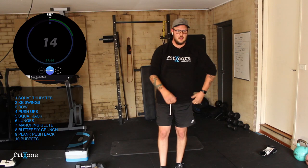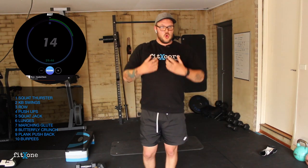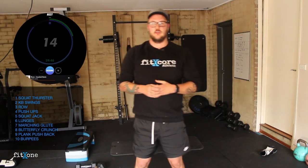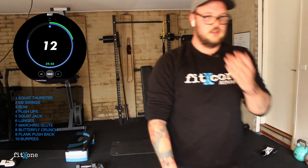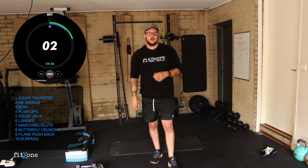Good work guys — I am definitely working up a sweat in this long sleeve. Grab that little bit of water, a few deep breaths, getting ourselves ready for our final round. You want to work nice and hard during this touch base — get your mindset ready. Your body will go where your mind tells it, so let's get over this mind restriction for the final round. Getting ready for squat thrusters in 14 seconds.